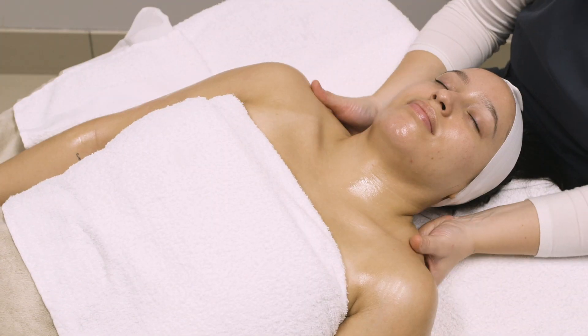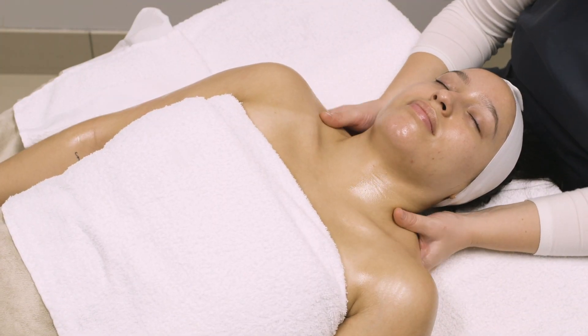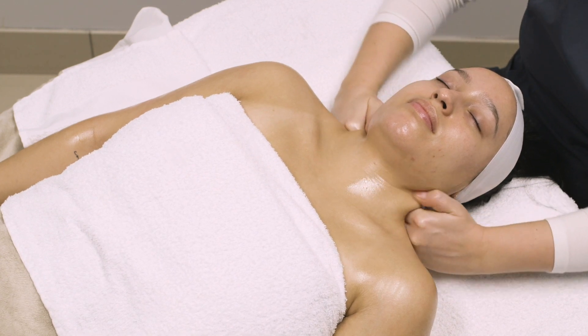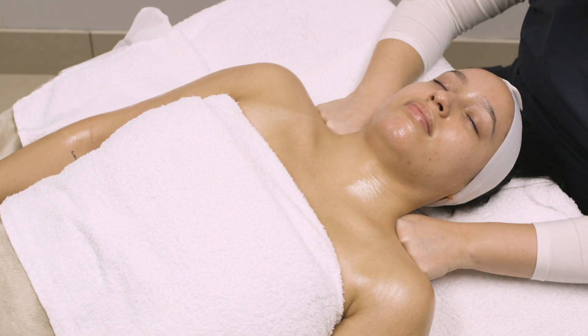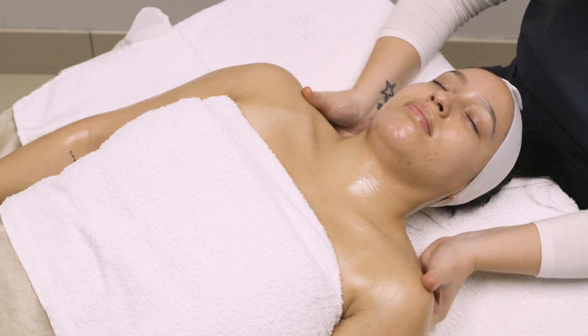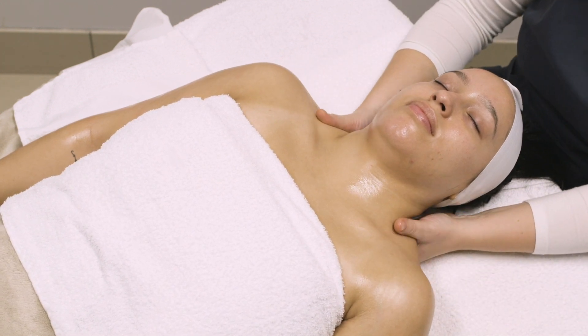Knuckle along the back of the shoulders towards the base of the neck, palms facing up. Once you are at the neck, twist your fist around and push with the flat edge of your fist across the trapezius to the shoulder with firm pressure, palm facing down.